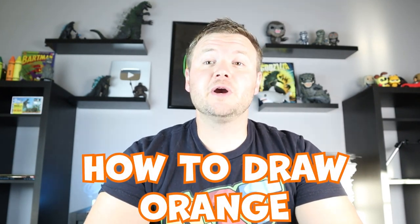Hey everyone, how's it going? In today's video on Artland, I'm going to be showing you how to draw Orange from Rainbow Friends. I hope you follow along and enjoy this video today.